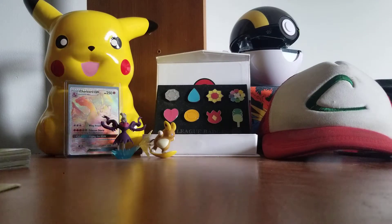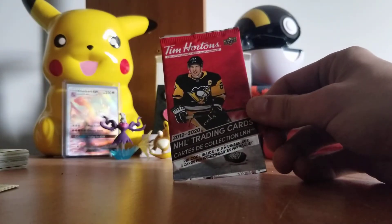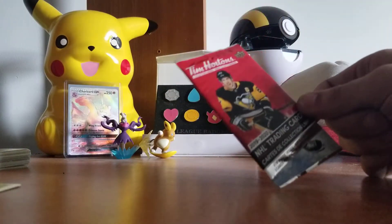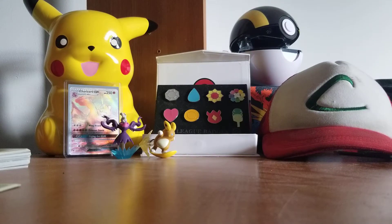Those little twists are these special edition Tim Hortons NHL trading cards. There's only three in a pack, so we're gonna open multiple packs at the same time to try to go through them all and see if we get anything good. But as a Pokémon collector, this wouldn't be the correct thing to open on this channel if I didn't have some Pokémon to open as well.